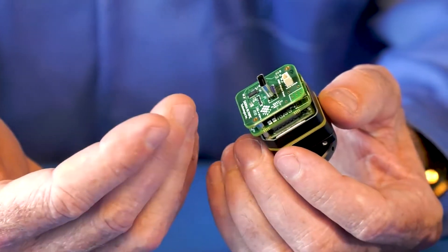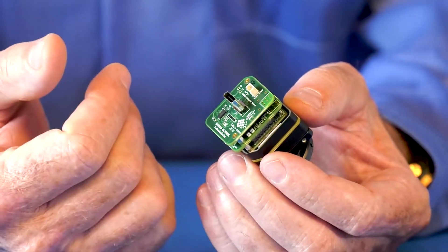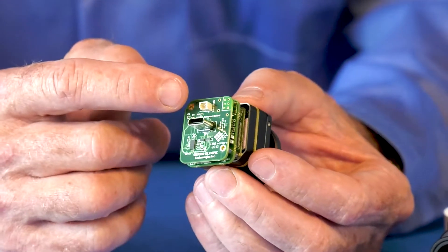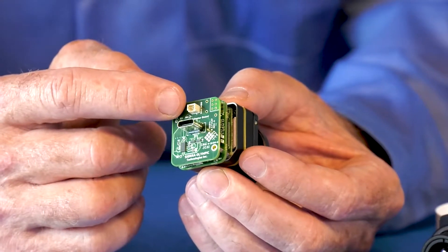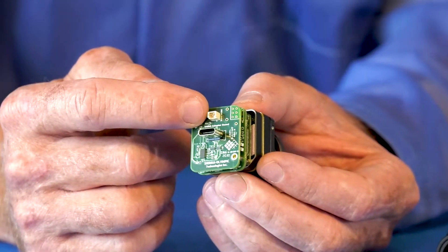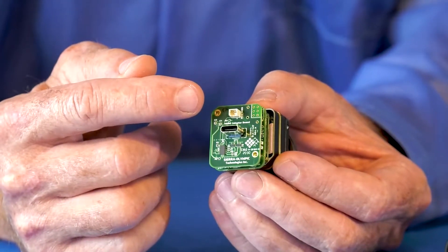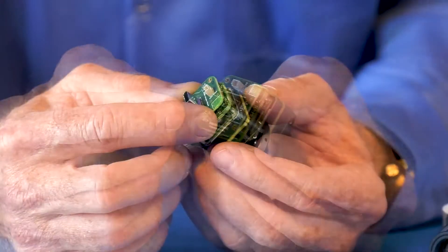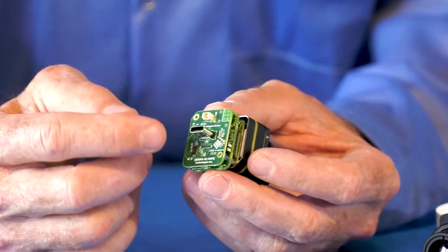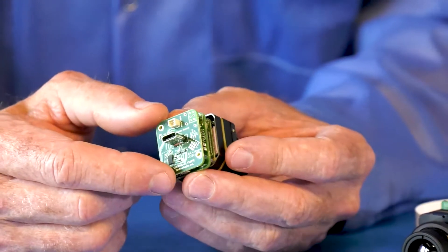As you can see, we've used the USB-C connector configuration — that's this connector right there. And then the second connector right here is the support for the external sync, so you can synchronize the module with external sources or another sensor. The configuration supports two connection options: first, the standard connector, same as your cell phone for example.